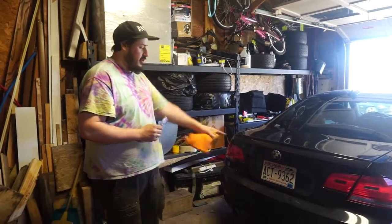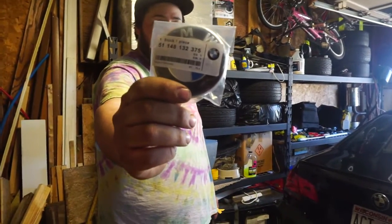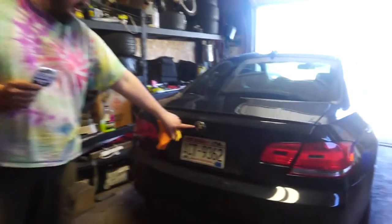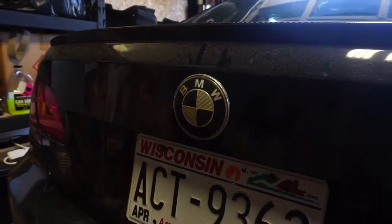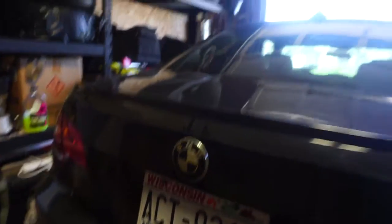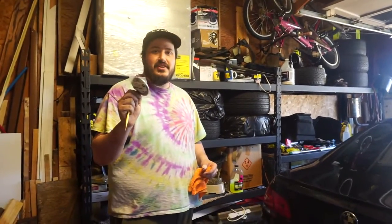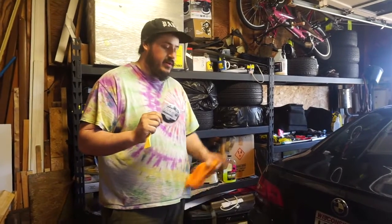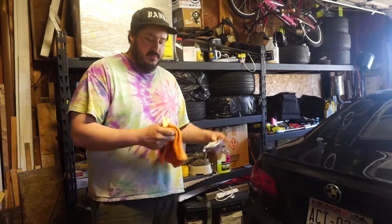Today we're going to change out the roundels on the trunk of my BMW. This one's got a carbon fiber — fake carbon fiber one. It's cracked and it's yellowing. So we're going to try and make it go back to OEM, considering that's the only carbon fiber one on there now. We got this like $3 Chinese eBay roundel, and we're going to pry that one off and put this one on. What do we need for prying it off?